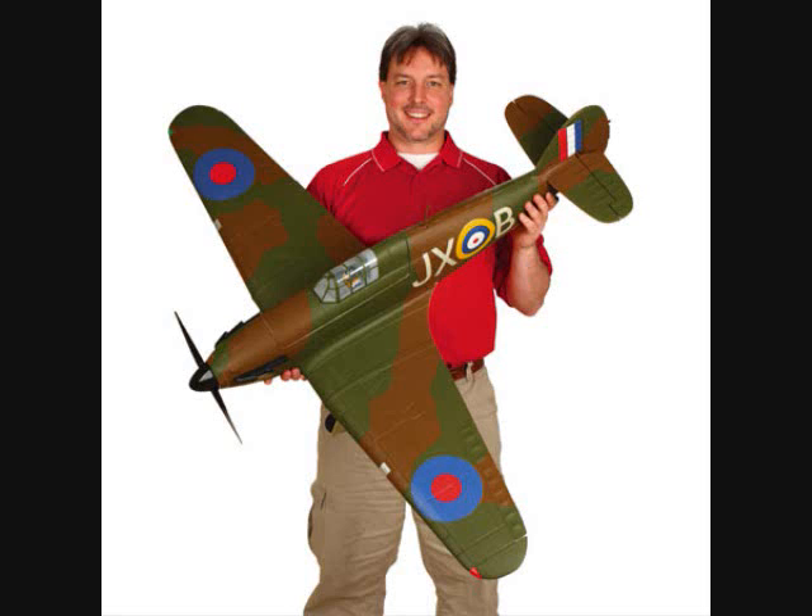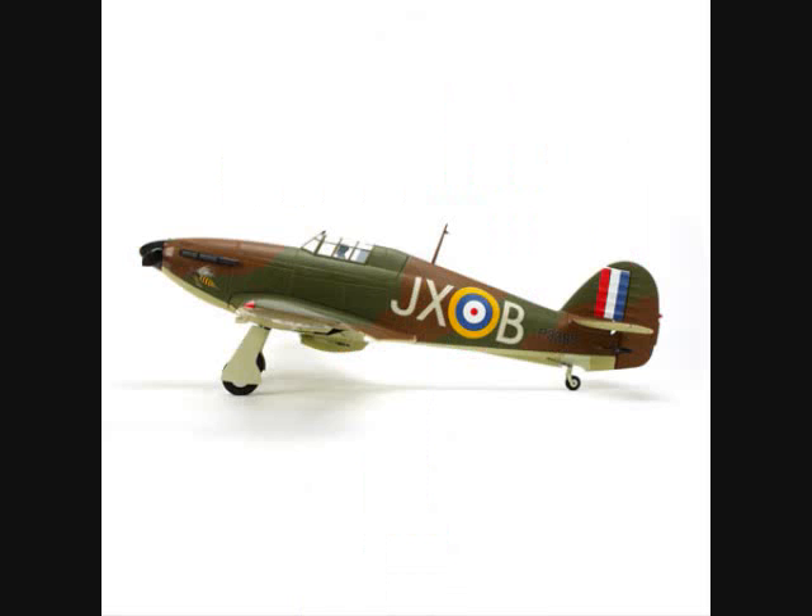Hey guys, RC Flyer1 here, and I just want to tell you a new Park Zone Warbird is coming out. It is the new Hawker Hurricane from E-Flight. It's available in a Bind and Fly for $350 and a plug and play for $280. It comes with a 3 cell 3200mAh 30C LiPo battery, and as you see on the guide over here, it's a pretty big airplane and it's E-Flight's first Bind and Fly airplane.